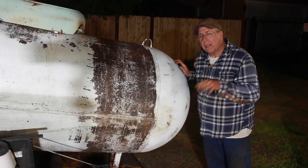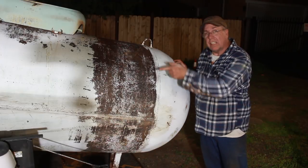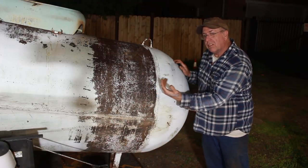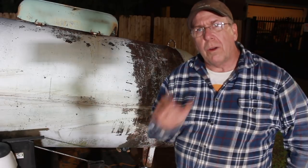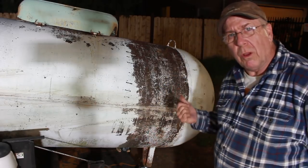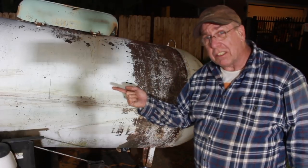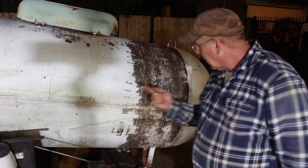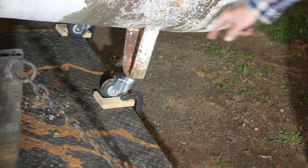Now we're going to raise this up and get it level again. Then we're going to attach a come-along to the inside of the bed and slowly wheel it out. Now what I'm going to do is slowly raise the gate, and since it's on casters in the bed now, that should push it back. But just to make sure, I've made wheel chocks and clamped them to the tailgate.